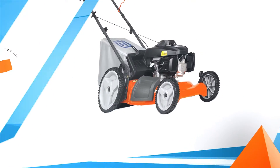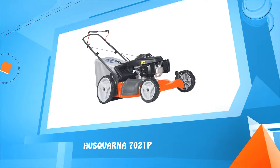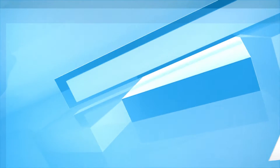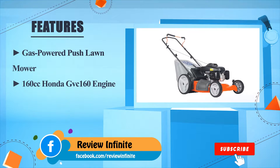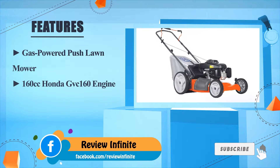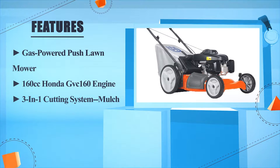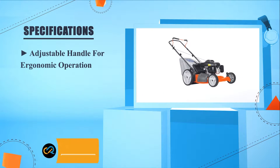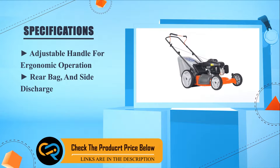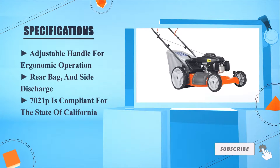Number three: 3-in-1 cutting — Husqvarna 7021P. Gas-powered push lawn mower with a 160cc Honda GVC 160 engine, 3-in-1 cutting system: mulch, adjustable handle for ergonomic operation, rear bag and side discharge. The 7021P is compliant for the state of California.